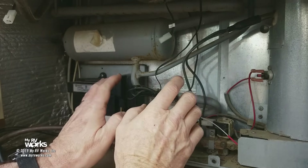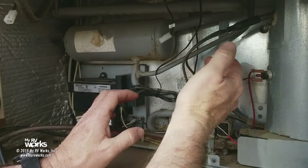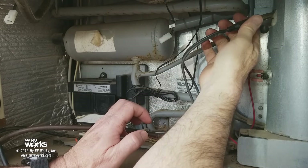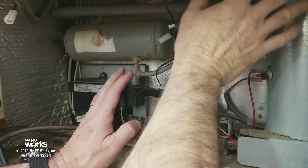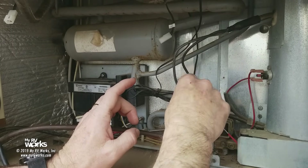Your refrigerator is not working on electric but it's working on LP. What we have here is the heating element right here. This device is a part that's gonna glow red hot and heat up the boiler. This is a boiler part. I'll do another video on how all these things work, but we're just focusing this video on why the refrigerator is not working on AC.